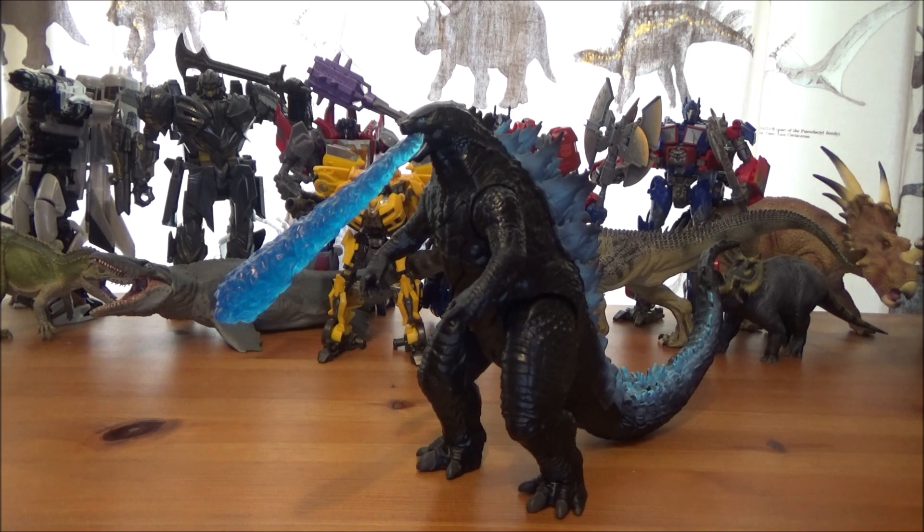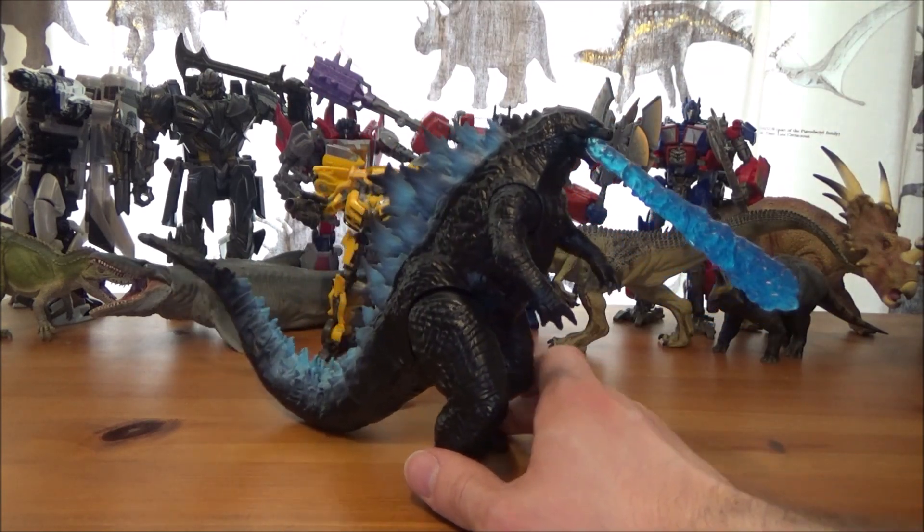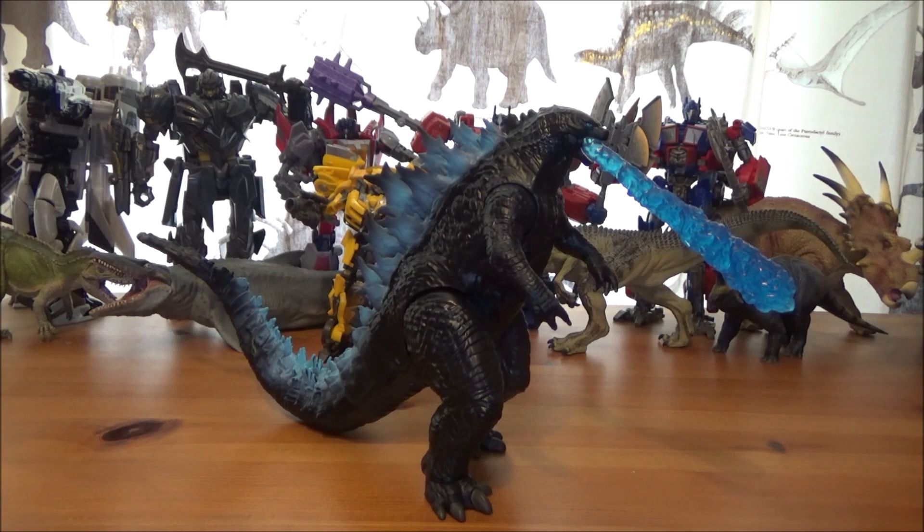I'm very excited for the movie — it's actually four weeks away and I'm going to see it in IMAX. I'm even wondering whether to pick up the Godzilla mask for the cinema! Of course, this figure isn't going to be as accurate as something from HIYA Toys or S.H. MonsterArts, but it's still really nice for kids, adults, and collectors.